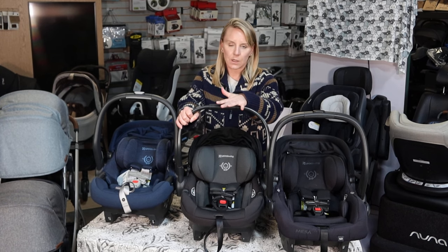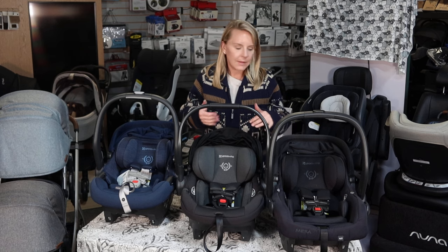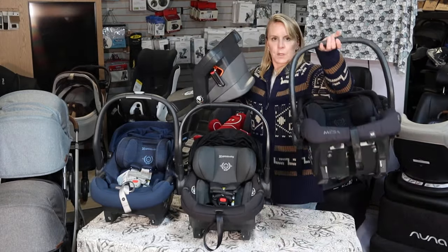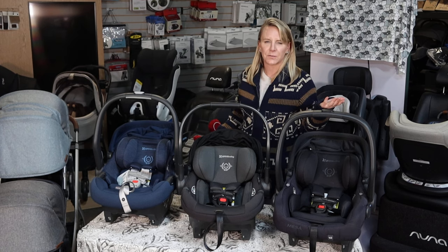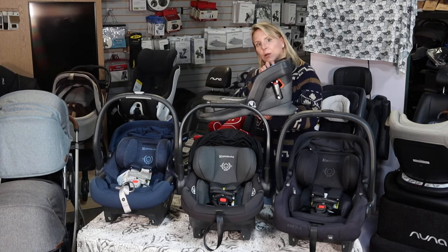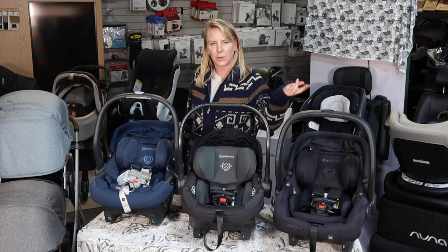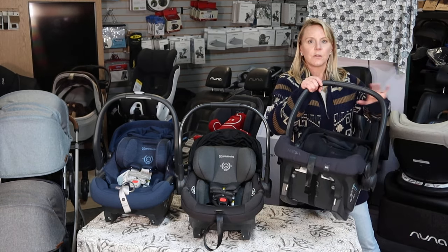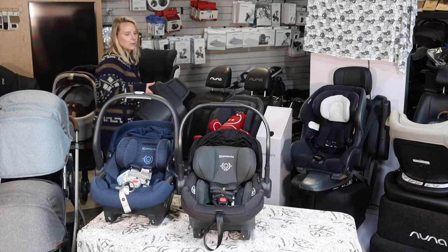The Aria does the baseless installation with European belt routing method — the other two do that as well. But instead of doing the Mesa V2 style base, the Mesa Max and now the Aria both have bases that are loaded with safety features that we've come to expect on more premium seating. The base is not interchangeable with Mesa V2, so if you get a Mesa V2 you have to have a Mesa V2 base. But Mesa Max and Aria do have a very similar base — not identical, but they are interchangeable.